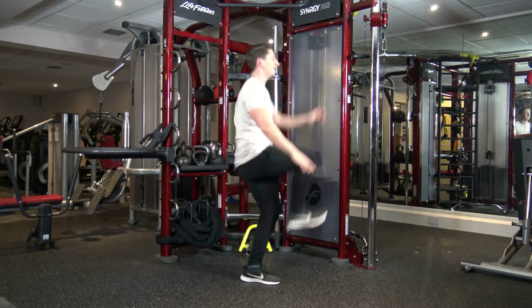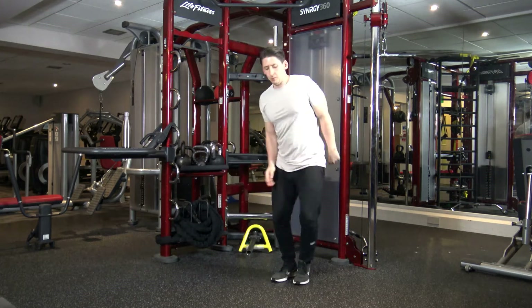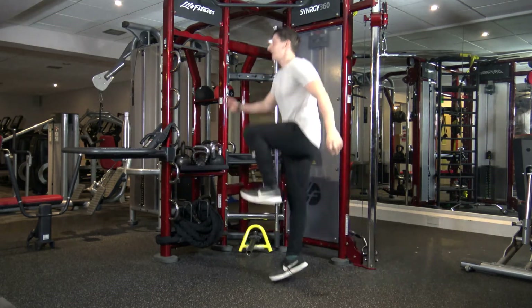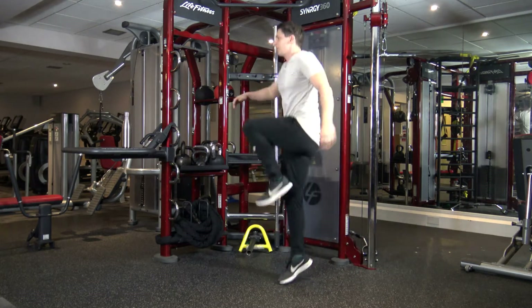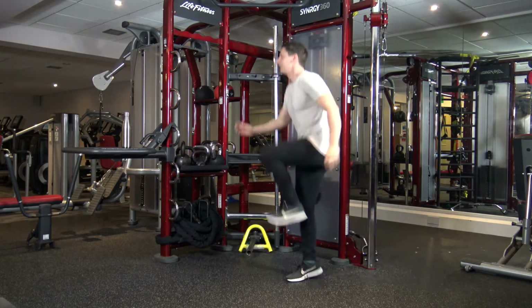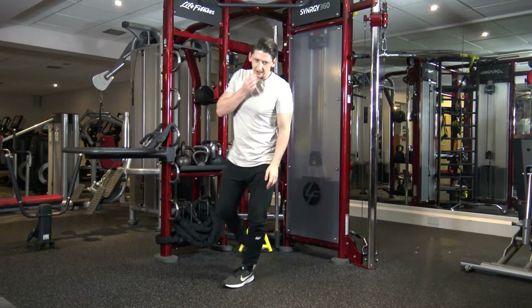We're going to go in 4, 3, 2, and 1. Take it back, next leg, up it goes. Make sure you spring it off the foot. 5 seconds left, 4, 3, 2, and 1.